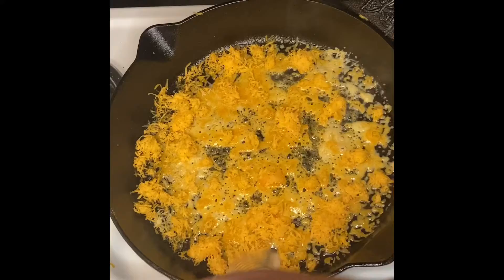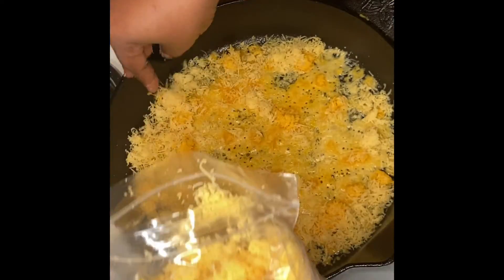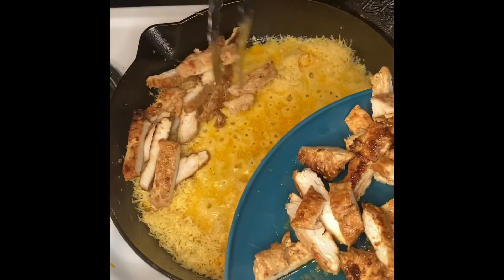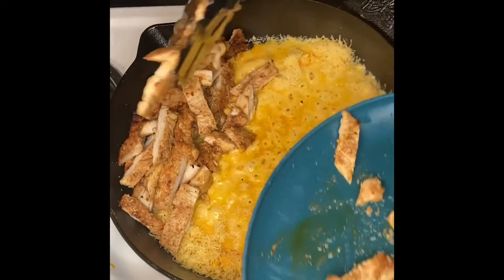The two cheeses of choice that I finally grated were cheddar and gouda. Just cheddar and gouda — I wanted to keep it simple and those are the cheeses I used. I made sure I evenly got that whole thing coated with that cheese on low heat, because we don't want this to burn while we're plating.